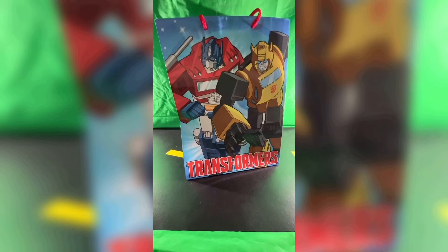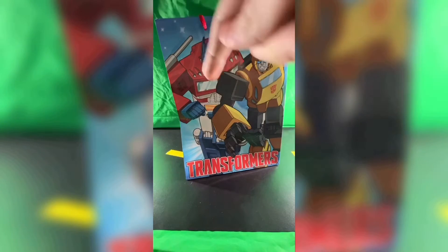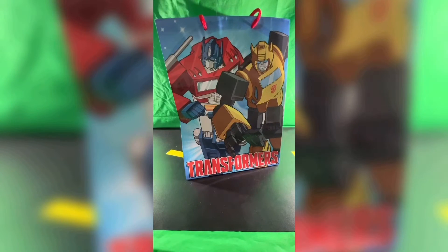It's funny — the backside is exactly the same. The same piece of artwork of Optimus and Bumblebee with the Transformers logo, the star background. Everything is exactly the same.